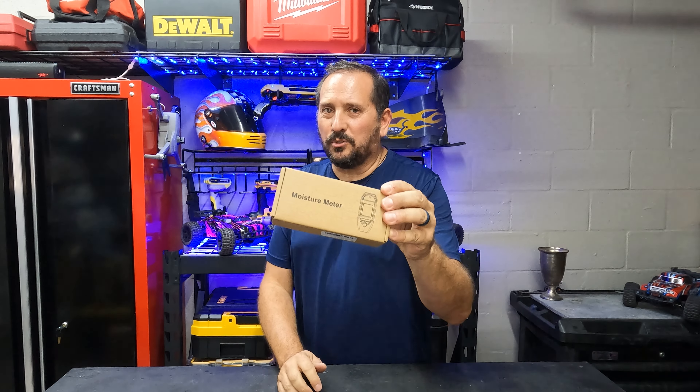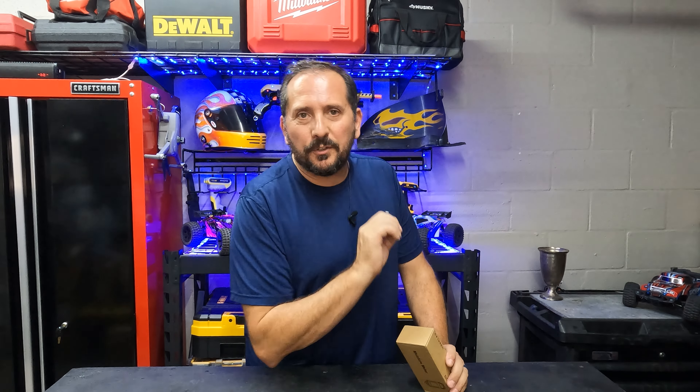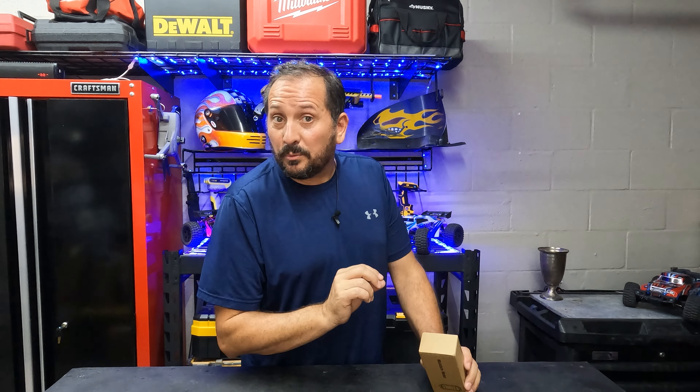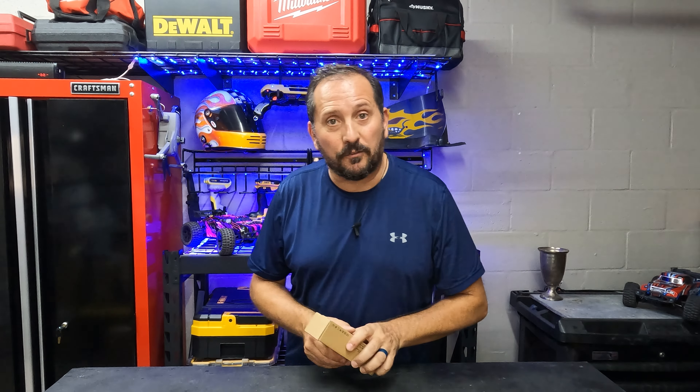Hey, this is Doug from Doug and Nicky, here in our outdoor testing studio with a cool new moisture meter. Why did I get this for myself? Because we moved here to Florida, and after a year or so being here, we're starting to notice a little bit of discoloration around some of our vents. We're wondering if there's a water problem, and we don't want to wait until we have huge mold problems, so this is the way you can check it out for yourself.